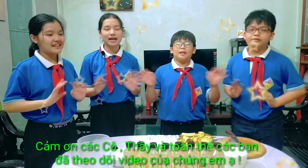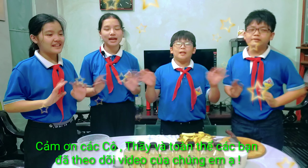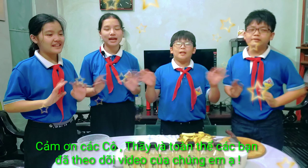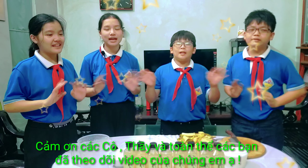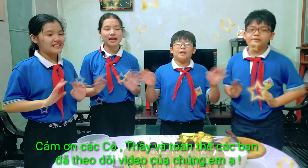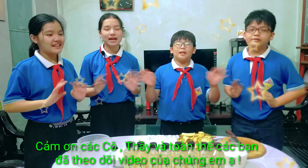Dấm chuối được sử dụng thực tiễn trong đời sống hàng ngày: dùng để tẩy rửa các đồ vật bằng inox và gốm sứ bám nhiều cặn đá vôi. Như vậy, thông qua các bài học vận dụng ở các môn, qua sự hướng dẫn của cô giáo Nguyễn Thương, chúng em đã làm ra sản phẩm STEM dấm chuối để tham gia chương trình ngày hội STEM năm học 2021-2022 của trường Trung học cơ sở Lê Quý Đôn. Xin chào và hẹn gặp lại các thầy cô giáo cùng toàn thể các bạn trong ngày hội STEM lần sau.